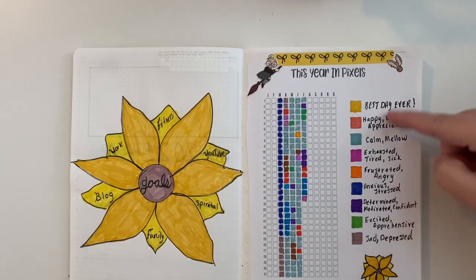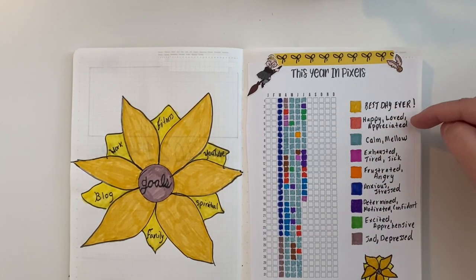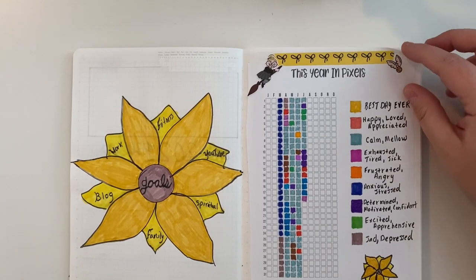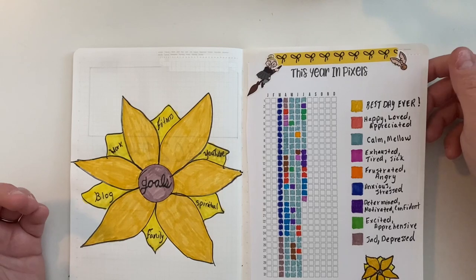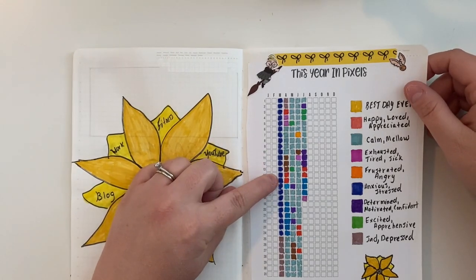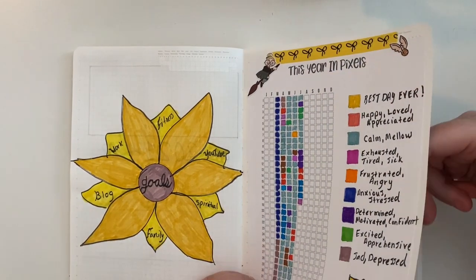These are my levels of mood: best day ever, happy, loved, appreciated, calm, mellow, exhausted, tired, sick, frustrated, angry, anxious, stressed, determined, motivated, confident, excited, apprehensive, and sad/depressed. As you can see, during quarantine there were a few days where I did feel sad or depressed. A lot of us have been anxious and stressed leading up to when school was canceled, and that first week after school got out I was feeling a lot of anxiety.